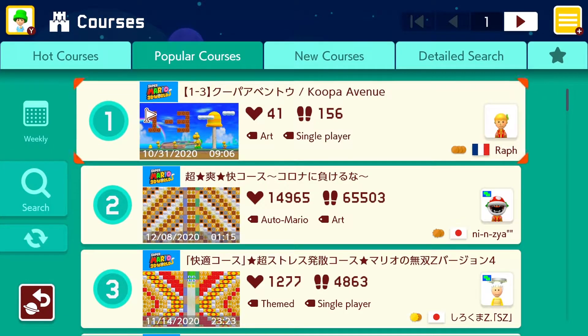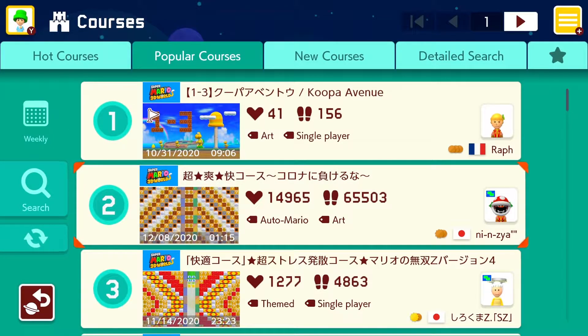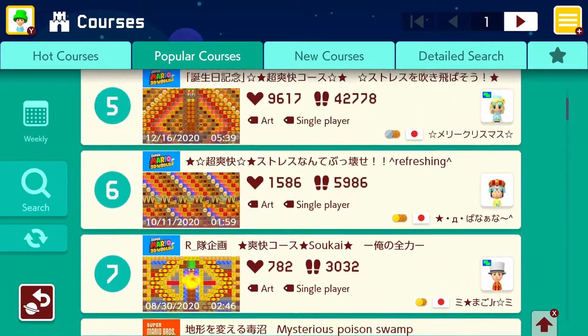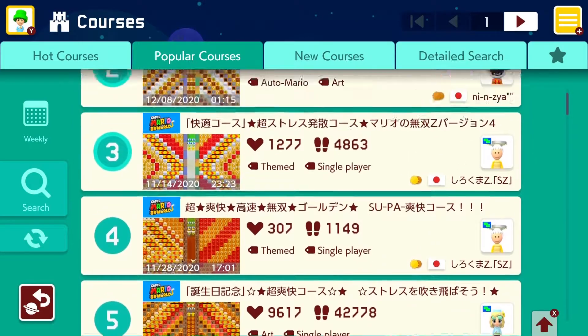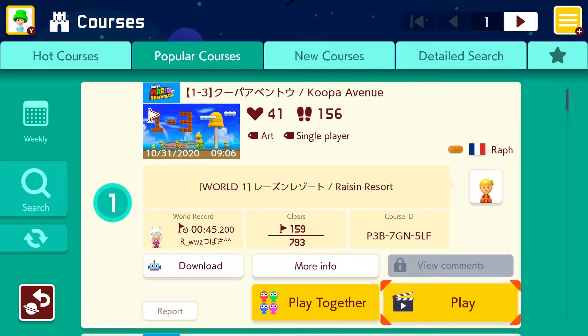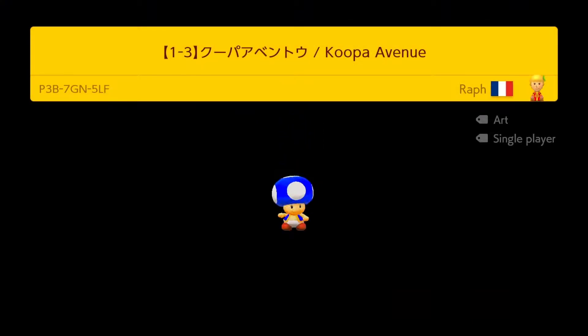Hello everybody, welcome back to a new video. We are doing some Mario Maker 2 again, and instead of the hot courses we're going to be doing the popular courses, just spicing things up. We'll just be going down the list, same as the previous video. This first one is an art single player level — looks like it says just 1-3, like the original Mario, which is pretty cool.